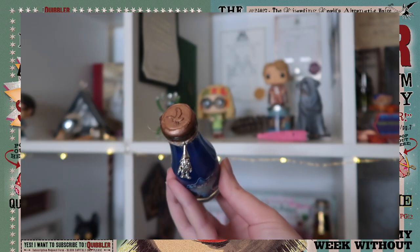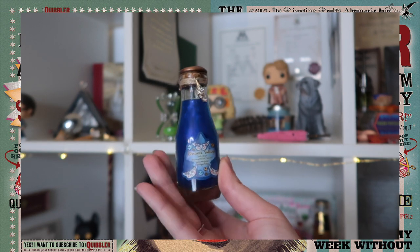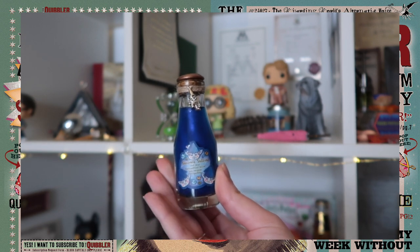Next up is a little potion bottle and inside — okay, that's hilarious — gnome saliva! We've got a bronze wax seal with an eagle, a little gnome charm, and a blue label with three angry gnomes. Oh, it's a swirly potion! Who knew that gnomes had such beautiful saliva? I do wonder how you collect gnome saliva — do you poke their nose, ask them to blow their nose, or take it by force? It's not the most beautiful potion I own, but it's definitely one of the funnier ones.